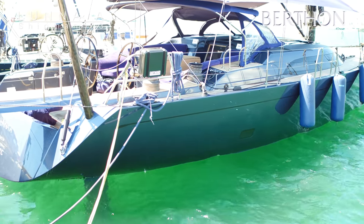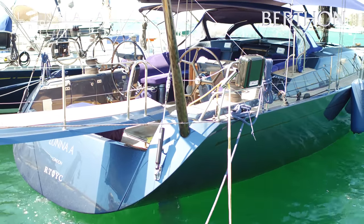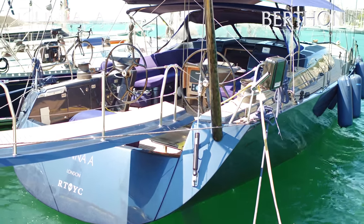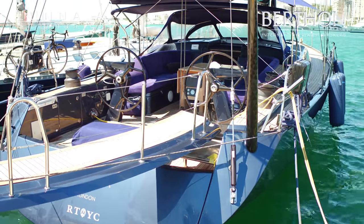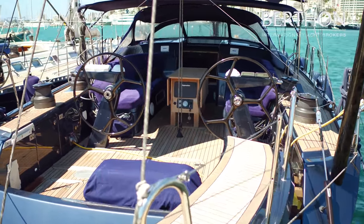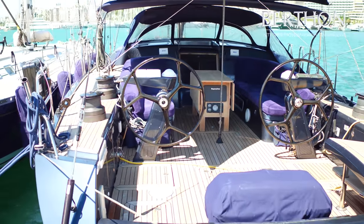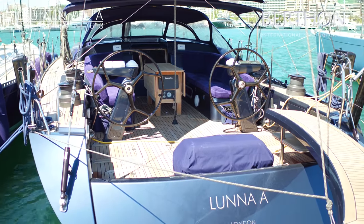Hello and welcome to Parma. This is Luna A, the Shipman 63, a 2008 yacht. She's finished in a beautiful pearlescent smoky blue. She's been to the Caribbean this year and was shipped back in May. She was ashore for a while being re-antifouled, polished, primped and ready for sale.